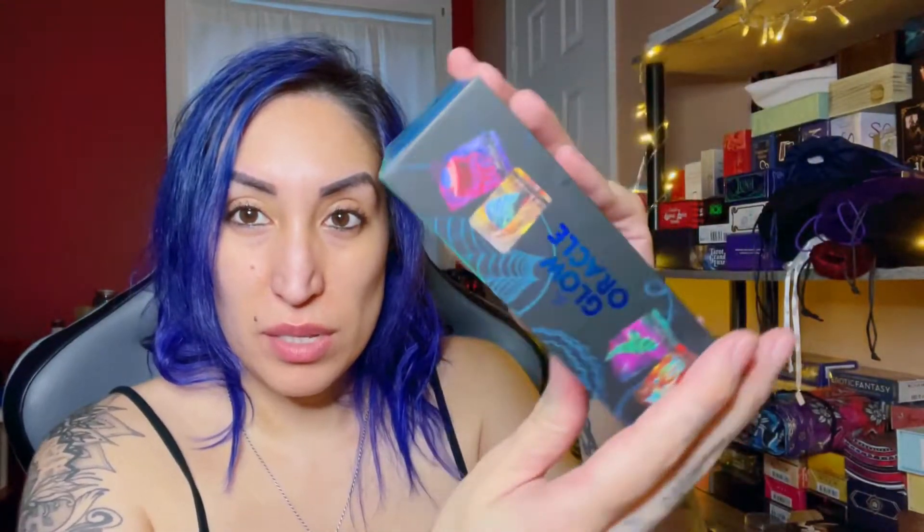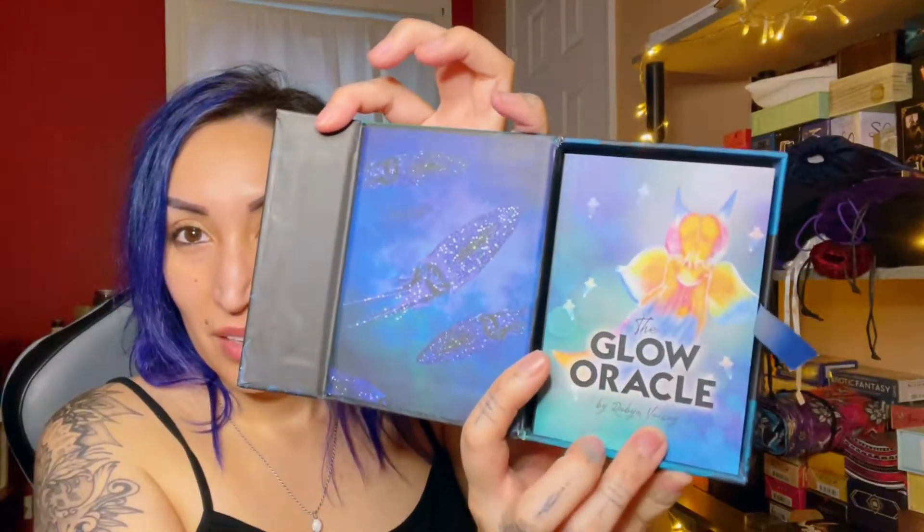Oh my God, this looks so pretty. Let me take this plastic off so you can see — I think this is like a holographic blue. It has a nice smooth, sort of rose petal-y feel. This blue, I don't think my camera can catch it that well. It looks kind of holographic to me — it doesn't look like just pure blue foil. Look how beautiful this box is. It is a magnetic clasp box. Look at the inside — even the ribbon is blue.